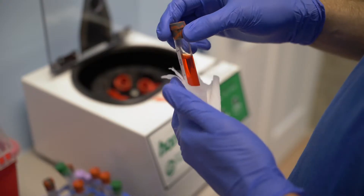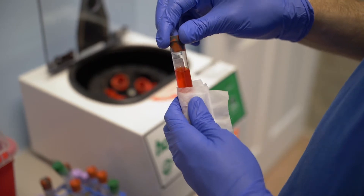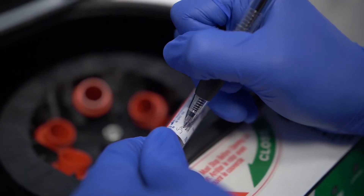Making an aerosol of your sample can be hazardous to your health and the environment. In addition, it can lead to loss of precious samples. Wipe the outside of the tube with disinfectant before placing it in the centrifuge, and clearly label the tubes for identification.